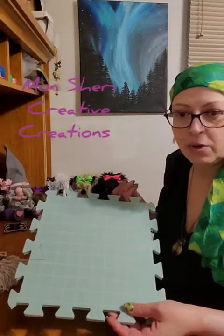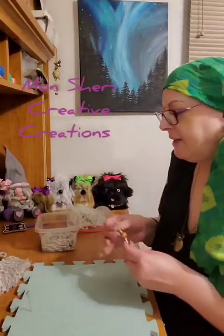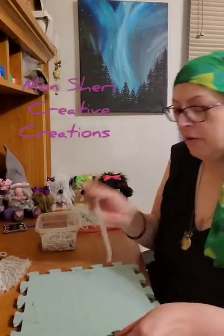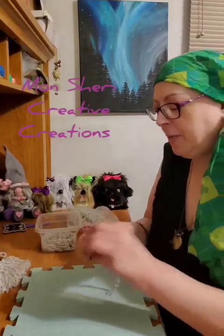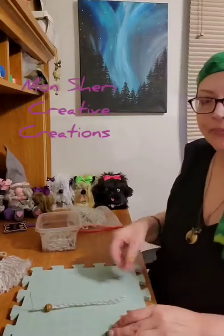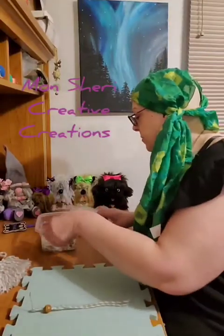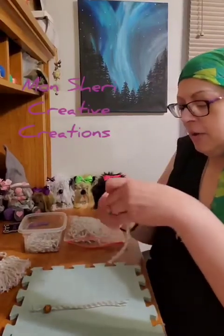So I've got this foam board — it's for pinning my crochet projects to stretch them out — but you could very easily just tape your yarn to a tabletop. In my case I'm just using a T-pin to hold my yarn down onto my board. Once that's on there, I will take my yarn that I have cut up.